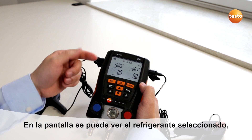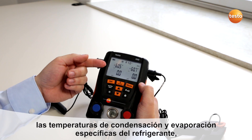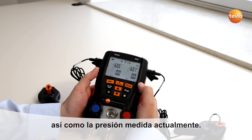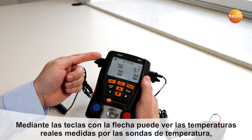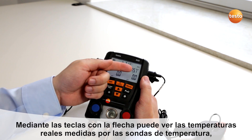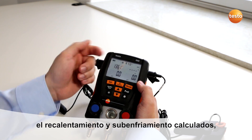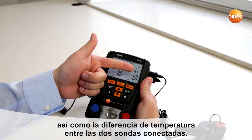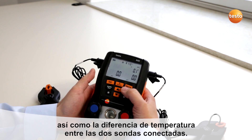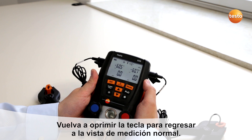You see the actual selected refrigerant, the refrigerant-specific evaporation and condensation temperature, and the actual pressure readings. By pushing the down arrow, you will see the real measured temperatures, the automatically calculated superheating and subcooling, and the temperature difference between the two temperature sensors. Push again to get back to normal measurement mode.